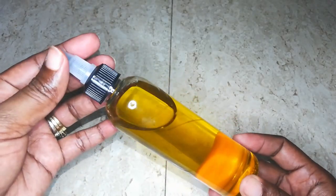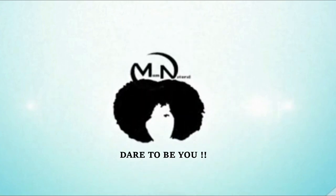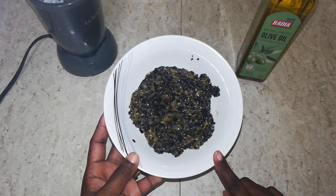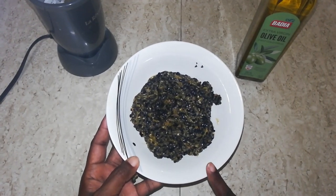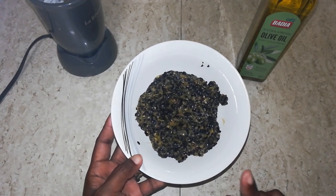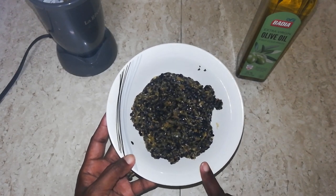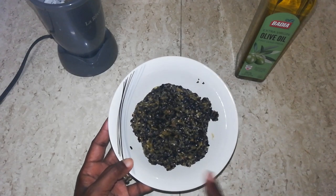So in today's video we are making none other than passion fruit oil. Now to start off, I am using one cup of the passion fruit seeds. These seeds are the leftover from when I made the pulp in order to prepare for my passion fruit cheesecake. I will leave a link in the description box so you can check out that recipe on my cooking channel — shameless plug!